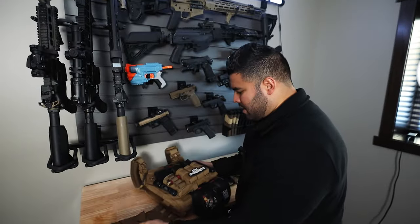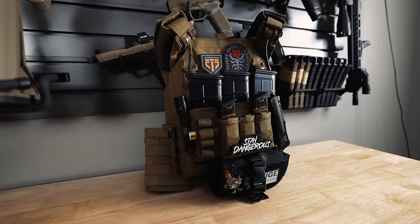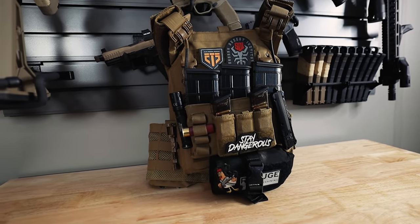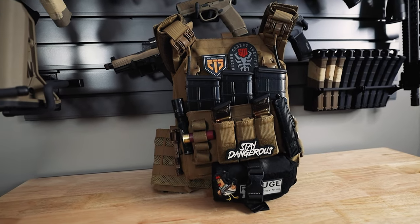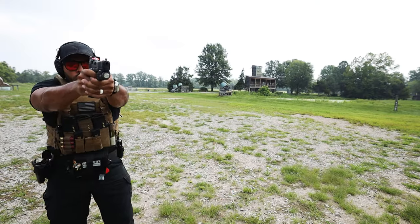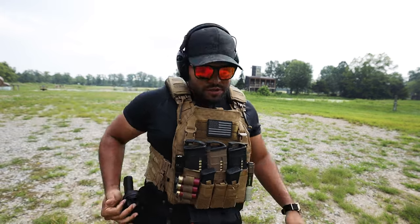Okay, so let me show you. Here is the plate carrier that I use — right here. This is the tan one, and this is by Von Armor. They did send this out to me a while ago, just so you guys know — I did get this for free. But this is the vest that I use in all my videos, YouTube shorts, or if you see me out at the gun range doing reviews.